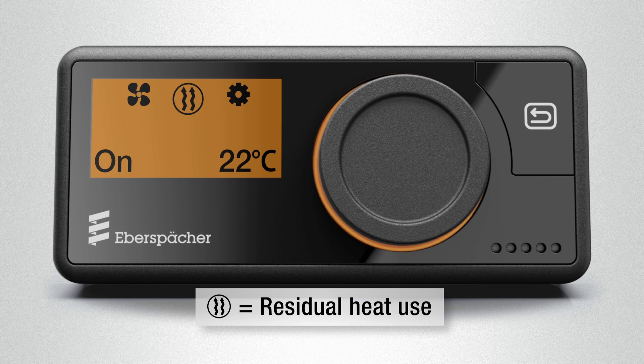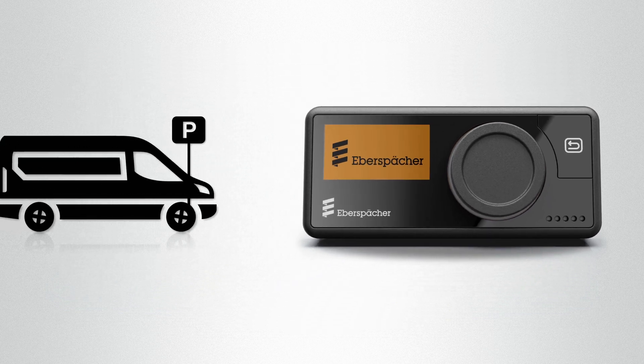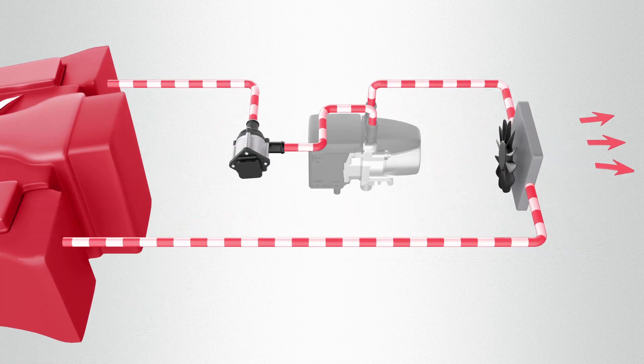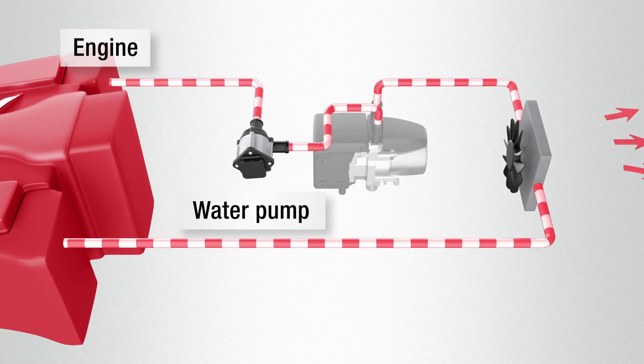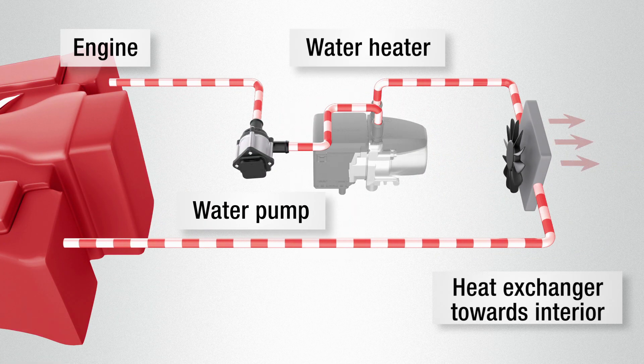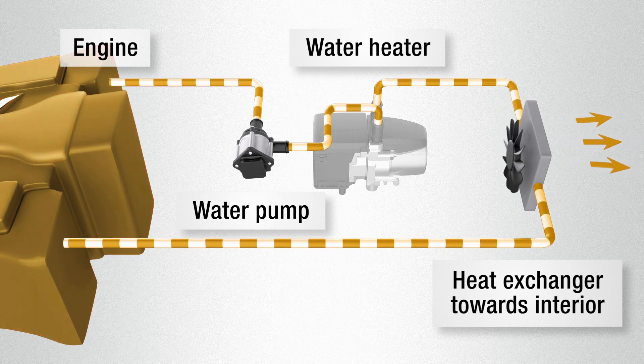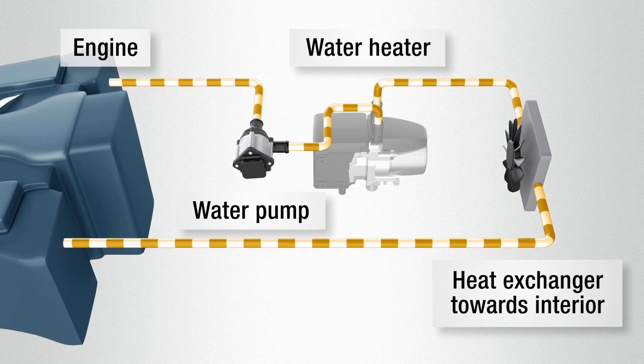blue for ventilation and orange to use residual heat. The residual heat function is available for water heaters if the engine is still warm. This heat can then be used for emission-free heating of the vehicle interior. The heat from the engine is transported via the water pump of the preheater to the blower, and in this way the interior continues to be supplied with heat. Neither the engine nor the preheater are in operation.